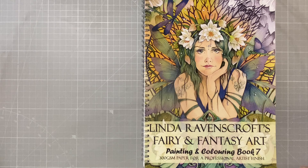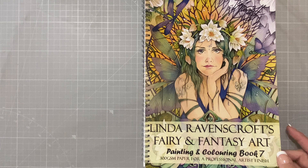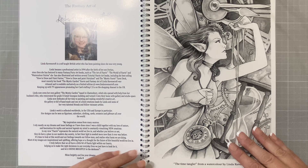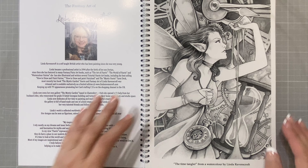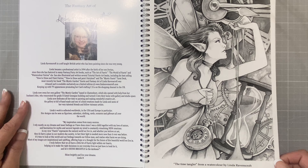Hello, my friends. Today I have a flip-through for you of Linda Ravenscroft's Fairy and Fantasy Art Painting and Coloring book, book number seven. I love her books — they are fabulous. I now own all of them. The paper in these books is 300 GSM paper, and it is to die for. It takes water media, colored pencil, pretty much anything you want to throw at it. I haven't seen a flip-through on YouTube yet for this book, so I thought maybe you would like to check it out.